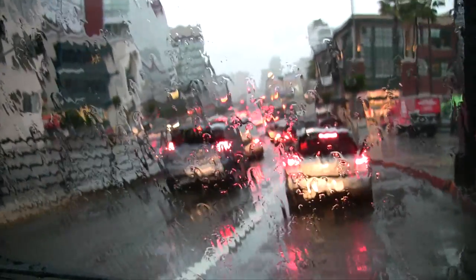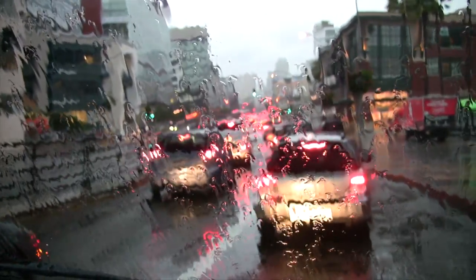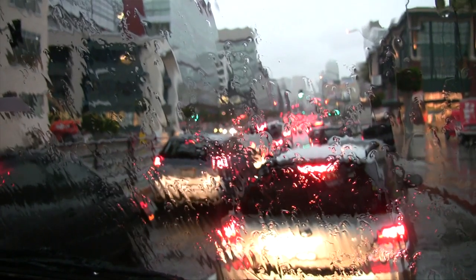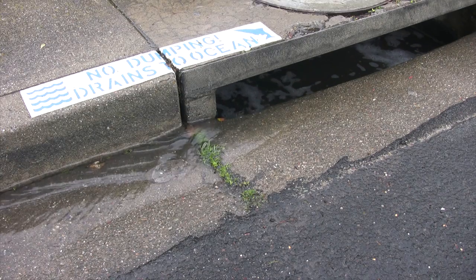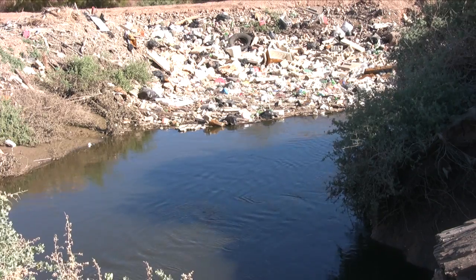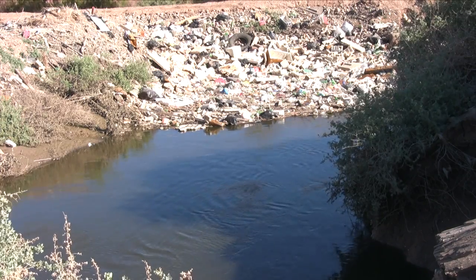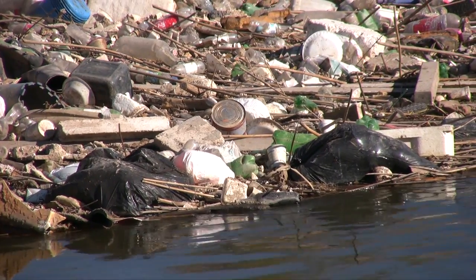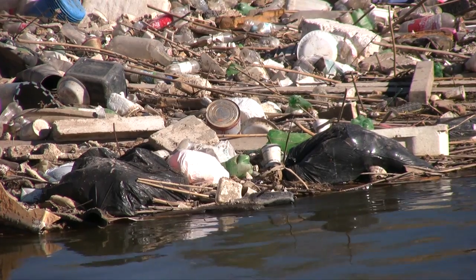When it rains in a city, the rain hits the asphalt and the concrete and it runs off. That runoff accumulates trash, dirt, pollutants, dog waste, and rolls down into a storm drain. From the storm drain, it's usually directed into a common collector, which is inevitably a river or a stream. So the storm water runoff ends up polluting the rivers and streams.